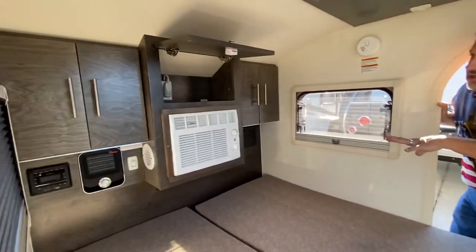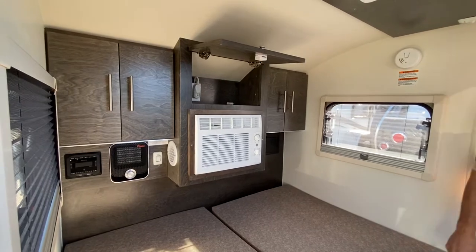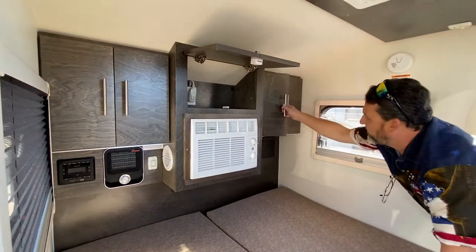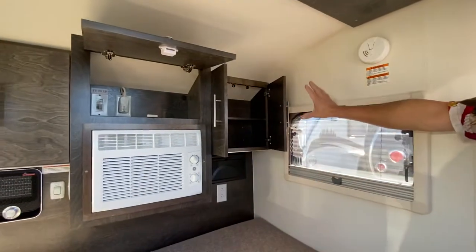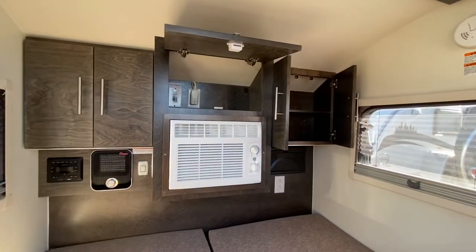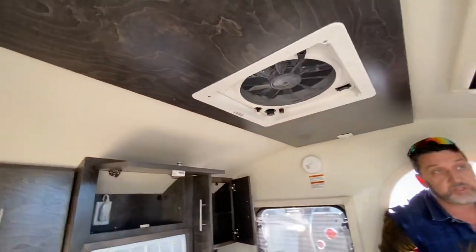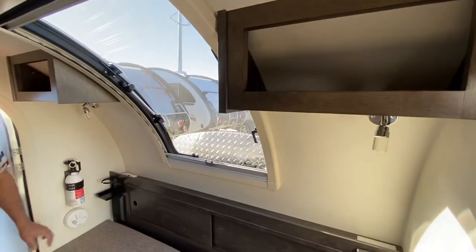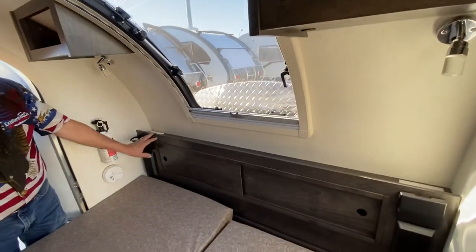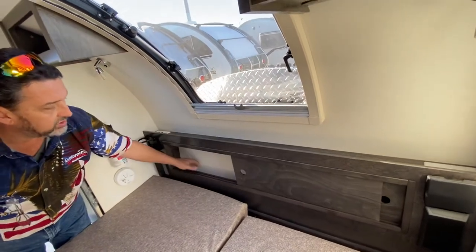It's prepped with heat, air conditioning, and prepped for a TV. There's a max air vent, so it has everything you need to be comfortable. We have storage on the back side here, a receptacle, and a max air vent which is a huge vent for this unit. We have extra storage up top, cup holders built in, USB charging ports, and receptacles in the front. Extra storage here as well.